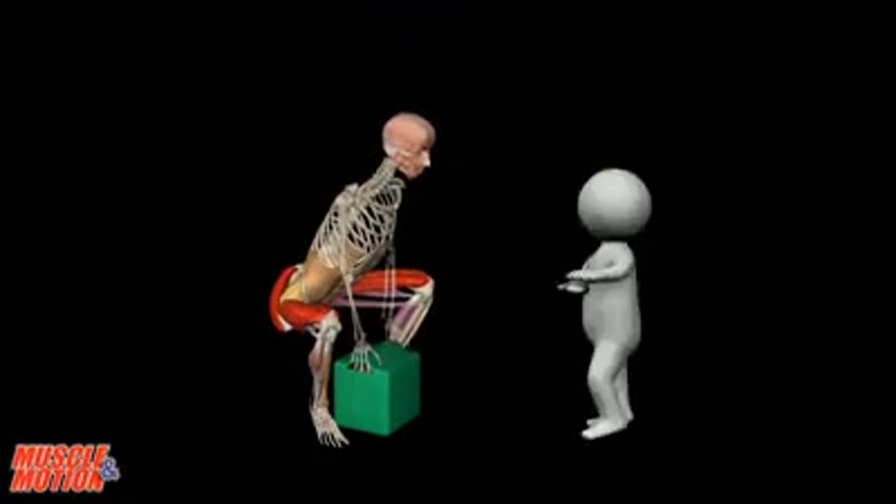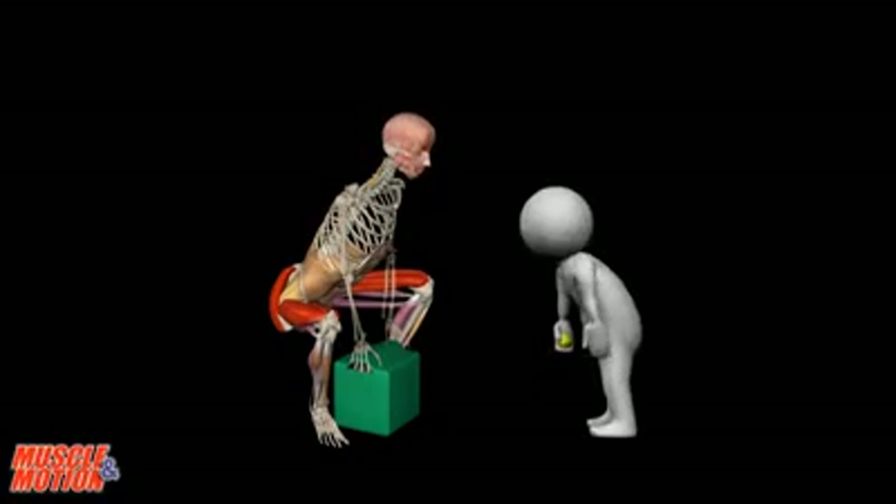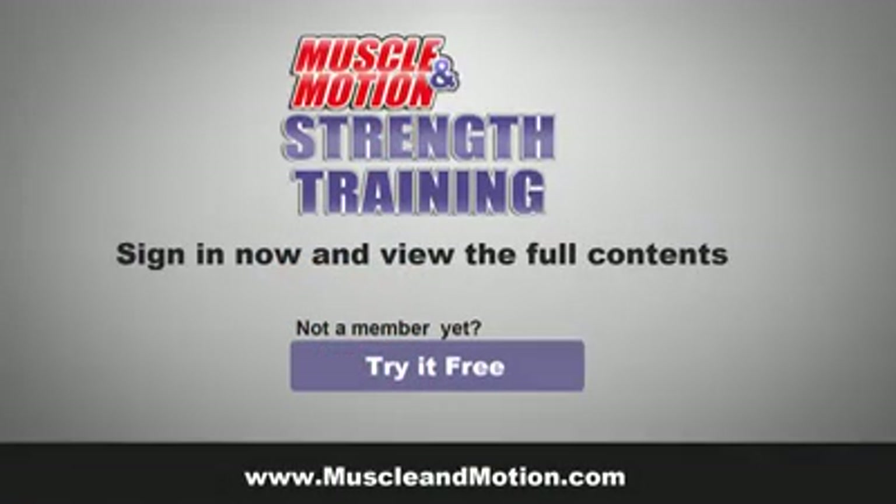Whether you're lifting light objects or heavy objects, remember to follow these principles: protect your back, keep your neck safe. Thank you.